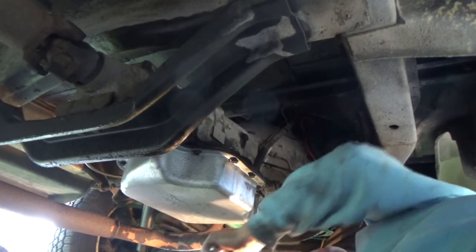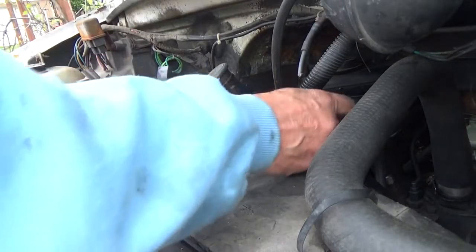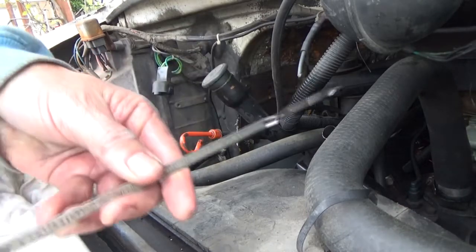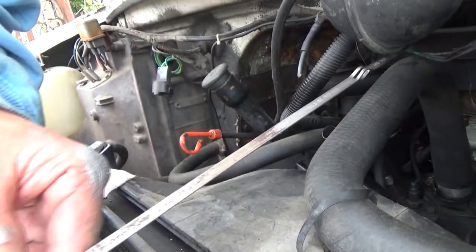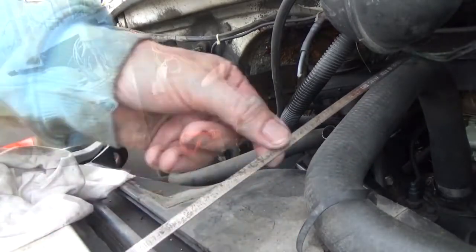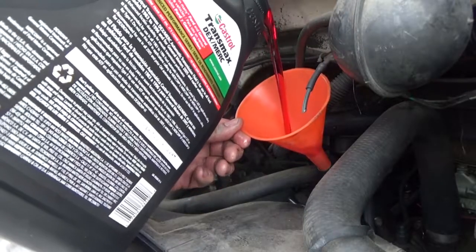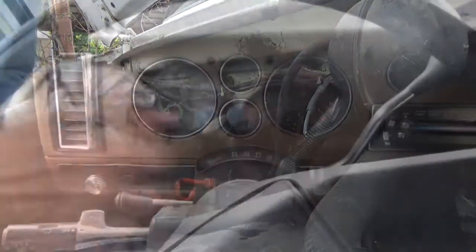Why did I paint this silver? Because that's the paint I had hanging around. The last step is to fill it with transmission fluid. When you look on here it tells you exactly what — Dexron automatic transmission fluid only. It's usually on your dipstick what it says. Last step is to fill it up, then we put the dipstick back in and start her up and go through the gears.